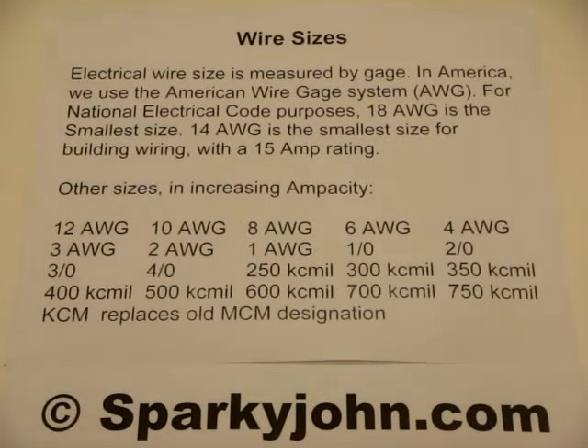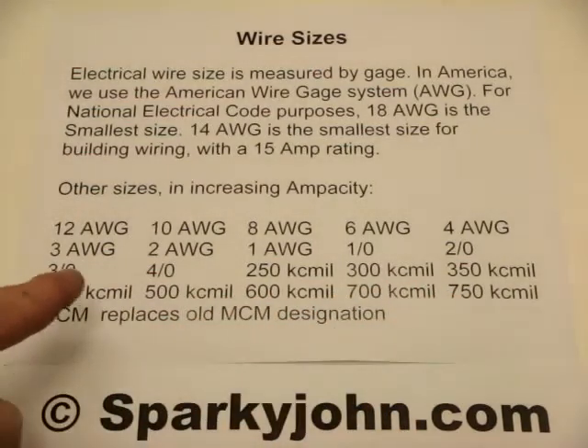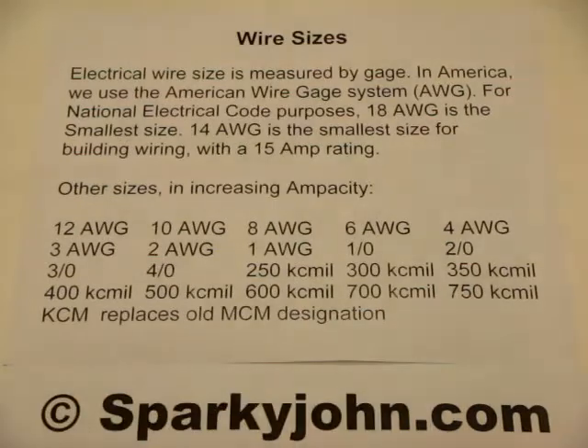It used to be called MCM, with M standing for the Roman numeral 1000, meaning 1000 circular mils. In order to be more uniform with the metric designation, K being the designator for 1000, they've gone to KCM. From there we go to 250, 300, 350, 400, and 750, which is the largest we typically use, although it does go up to 2000 circular mils.